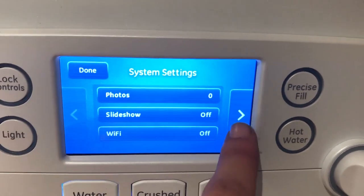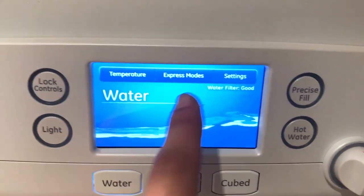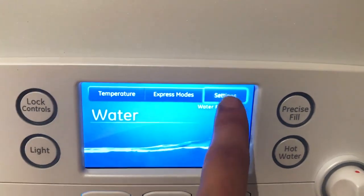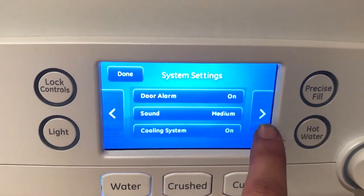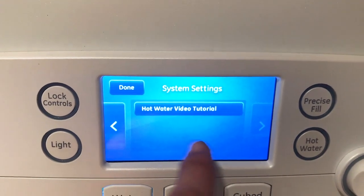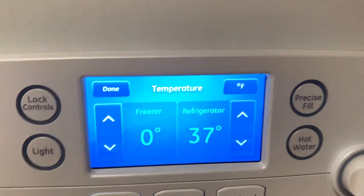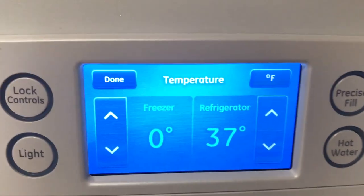There's a photos feature — I guess you can put photos on here, I'll have to follow up with that. It tells you how the water filter is doing, all digital. You can change the temperature — there's also an altitude option for anyone living at a higher altitude. There's a sound setting for if you leave your fridge open and it has an alarm. It has a tutorial. Temperature is all touchscreen — you can set the temperature of your fridge. It's recommended at 37, so we'll just keep it there.